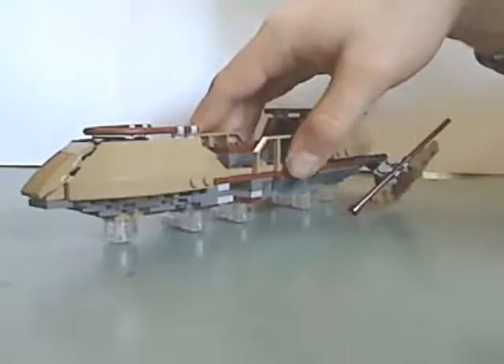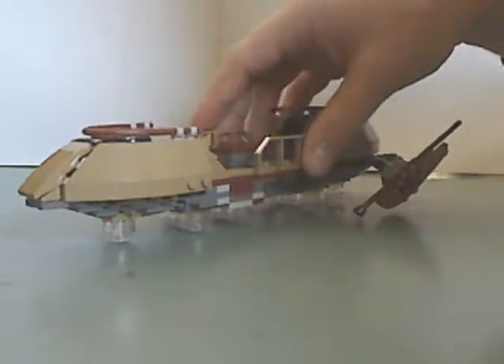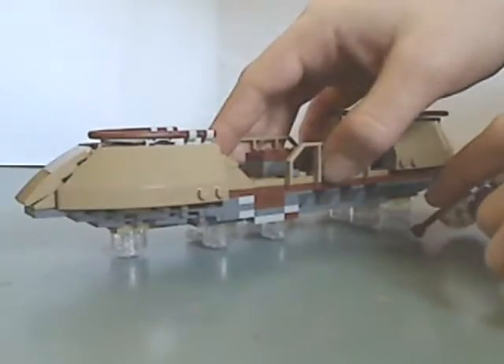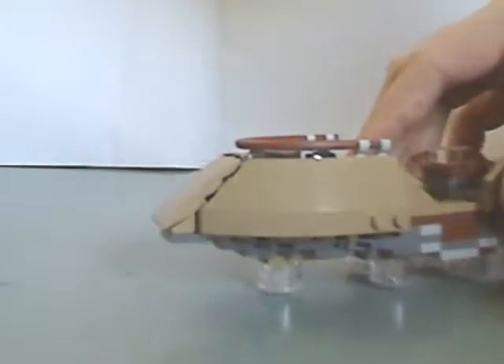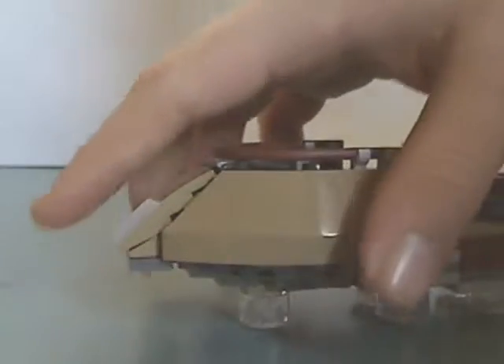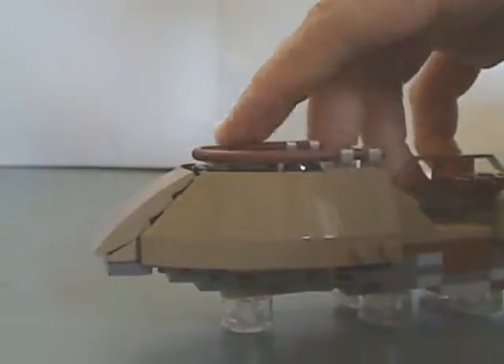And lastly is the Desert Skiff itself. This looks just about like the one in the film, except unlike the previous ones, which have clear pieces to make it look like it's really hovering. The front part has some angled pieces, and you can tell they wanted the look of it to be more streamlined, and there are also bar pieces around.